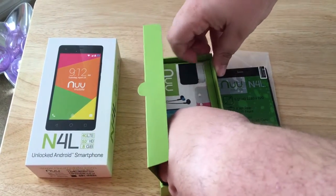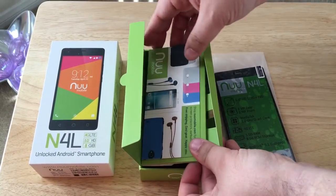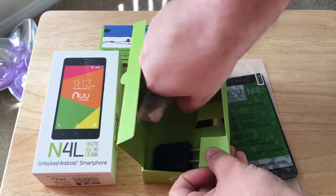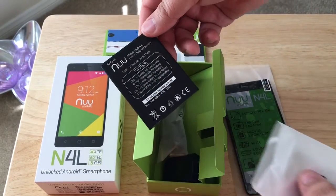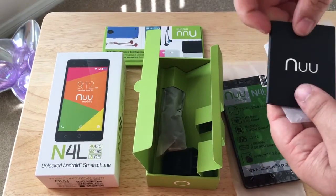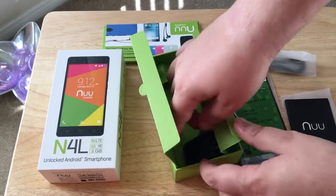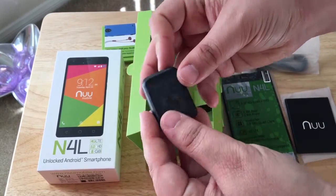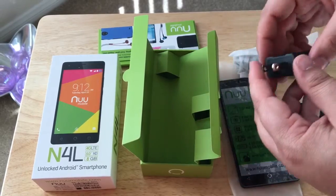And you can get other cool accessories at the NuMobile website. This comes with the kit here, the battery — which is 2150 milliamps, so that should provide quite a bit of power for you — a micro USB charging cable, and the actual charging unit itself, which is nice and compact and exports 1 amp of power. There's your full-size USB port there.